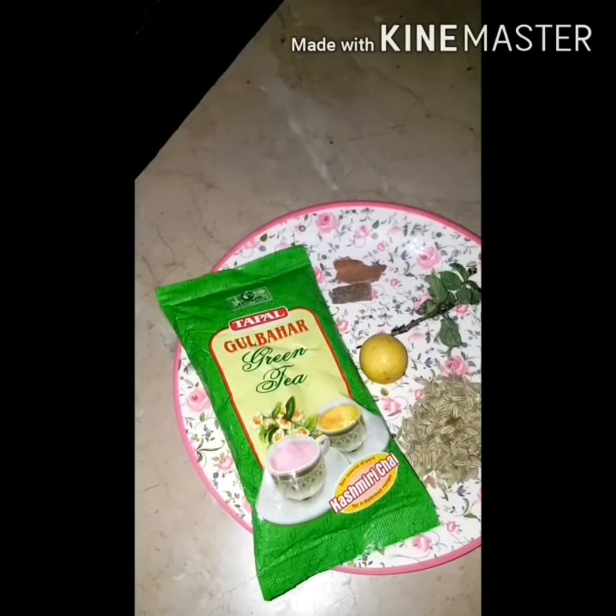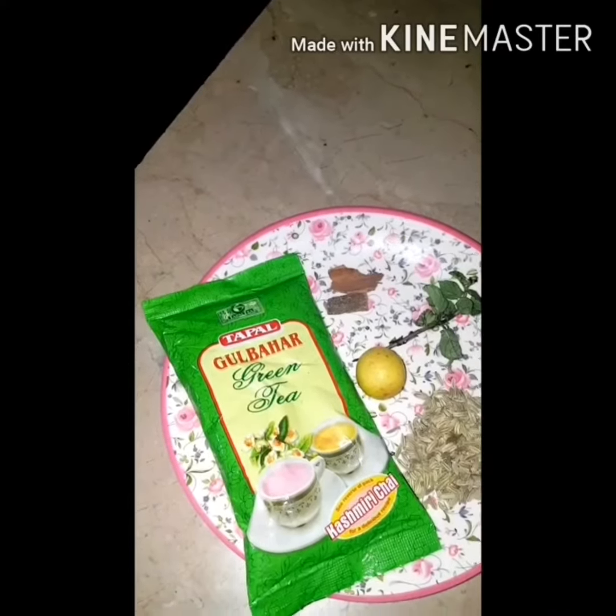Assalamualaikum, welcome to my first RGTV. So today I am going to show you how to make weight loss juice tea.